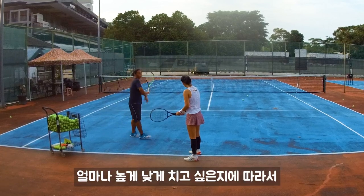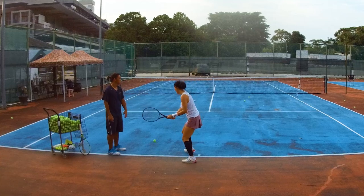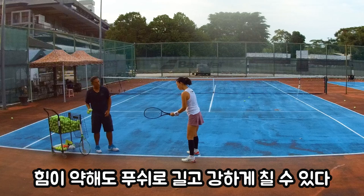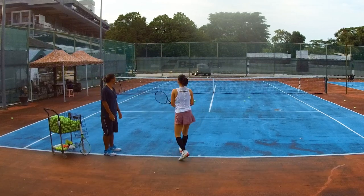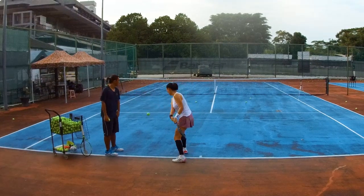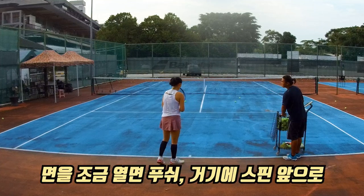It depends on how high you want to bring it, so even when you play soft the ball still pushes. This is the way we play — much better, right? Okay, don't need to swing high. You just need to go in front. You can try low.